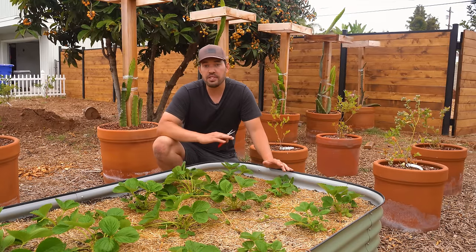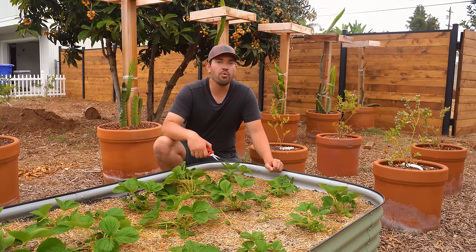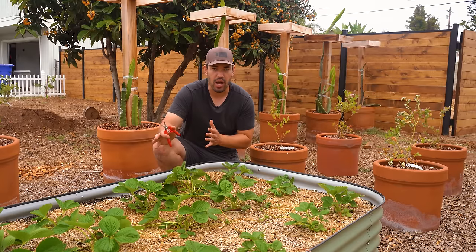If you're growing June bearing, obviously you wouldn't want to prune the flowers off through June because then you'd get no strawberries at all. So you want to do it for the first couple months after you plant in, and then after that, maybe in May, let them run.